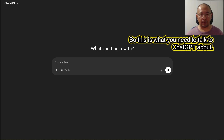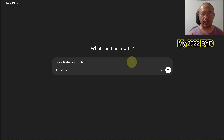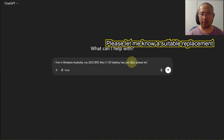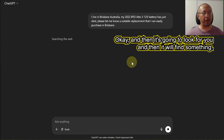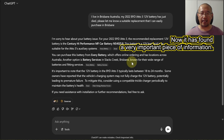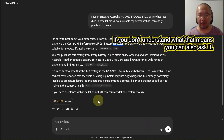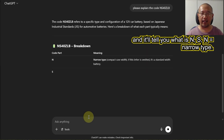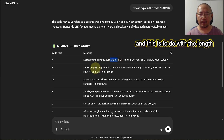This is what you need to ask ChatGPT about. Type something like: 'I live in Brisbane, Australia. My 2022 BYD Atto 3 12 volt battery has just died. Please let me know a suitable replacement I can easily purchase in Brisbane.' It's going to search and find something. It found the code NS40ZLB. If you don't understand what that means, you can ask it to explain — N is narrow type, S is short length.